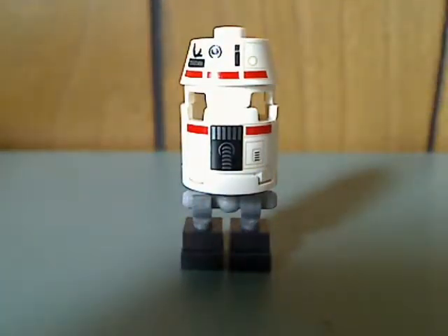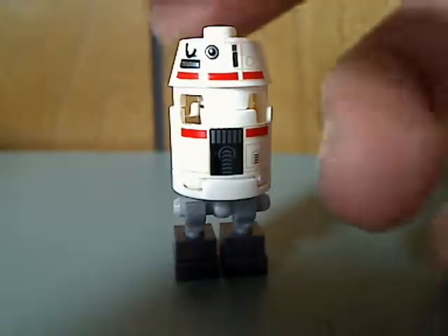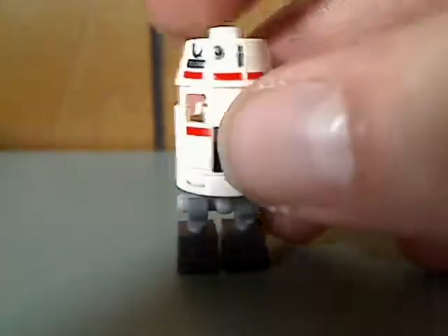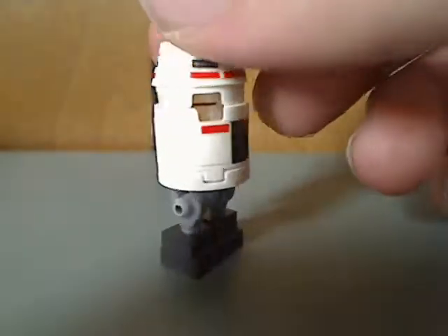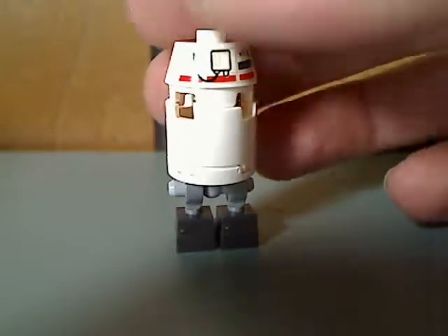Next one up is a D-DBD droid, which is kind of funny. He has the normal ball droid head piece and one of the cylinder pieces flipped upside down, with a T-bar and older-style Ninjago skeleton legs recolored. It's kind of interesting how they made this one, and there's some back-head printing.